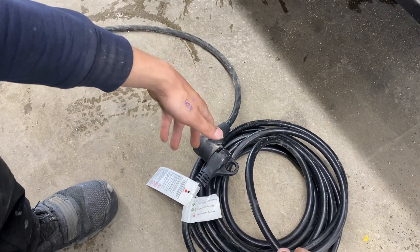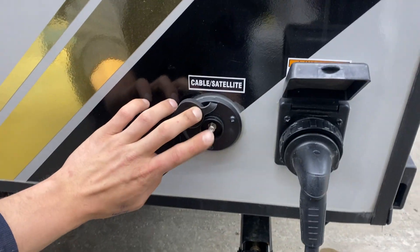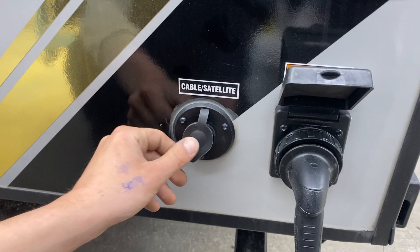We also provide you with a 15-amp adapter, so if you're looking to plug into a standard household outlet, you've got the power to do so. Right beside that, you've got your cable and satellite inlets — a coax cable plugs in there and feeds up to your TV location.